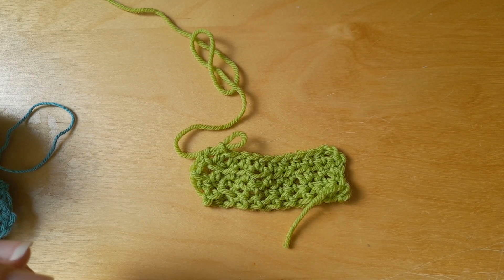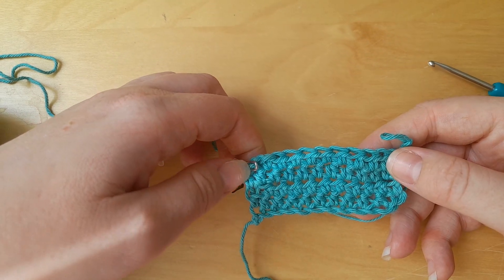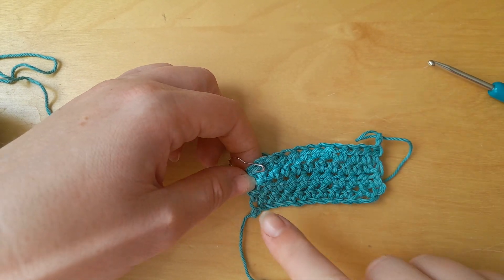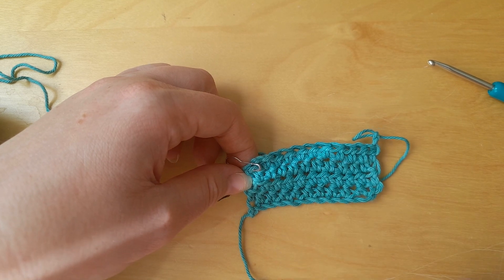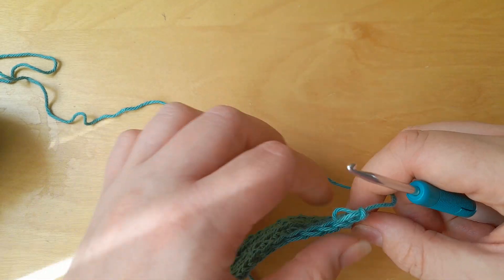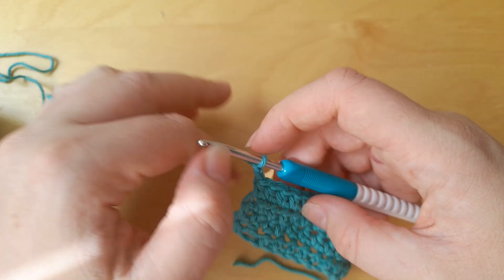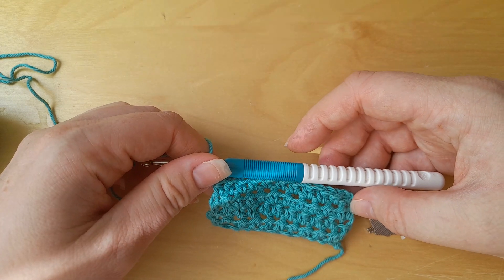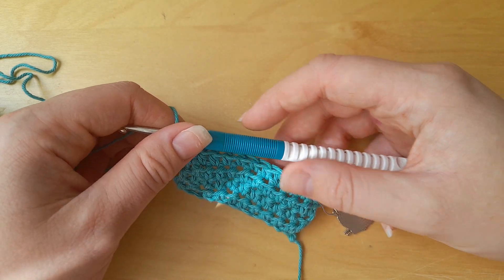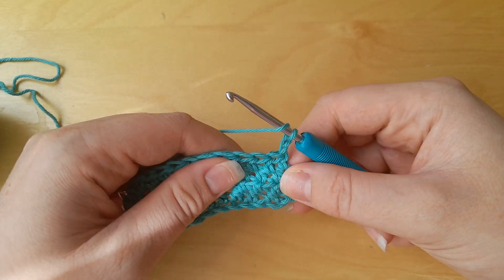In this video I will show you what you are supposed to be looking out for when you are trying to keep your crochet straight. Here I have a crochet piece that is straight at the moment, and I will show you how you can alter the shape of it without meaning to. What we have here is half double crochet, or half treble crochet in UK terms, and I've just done my turning chain of two.